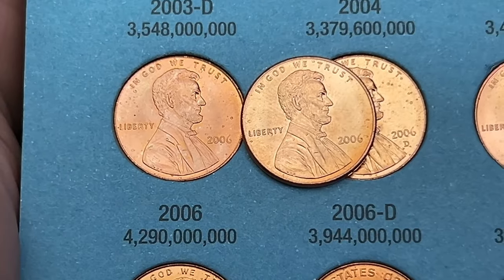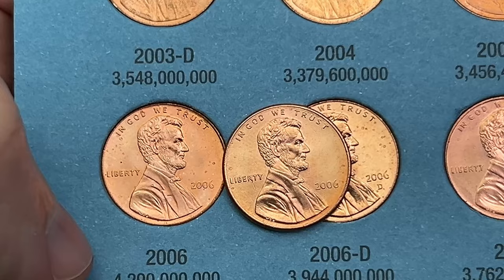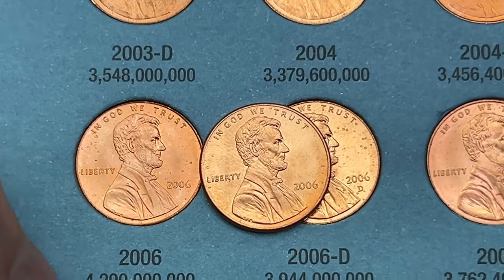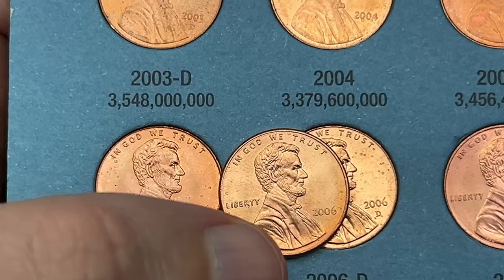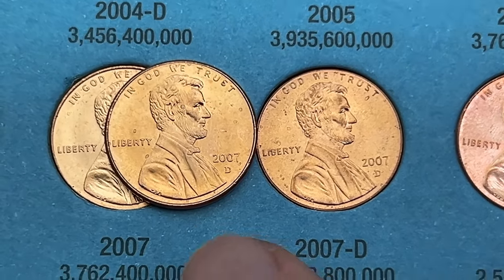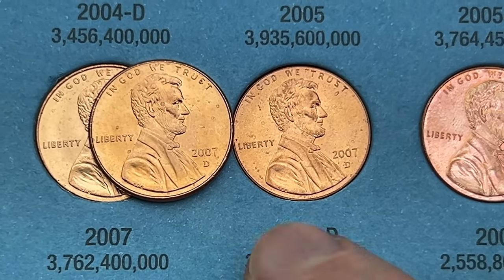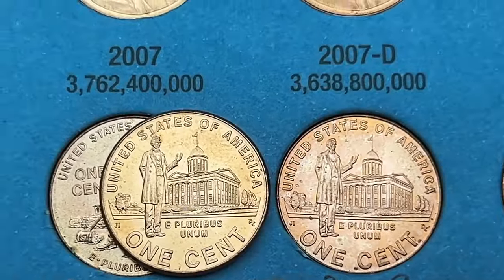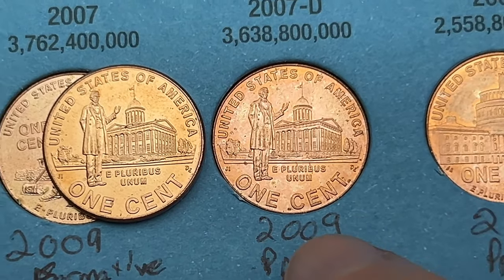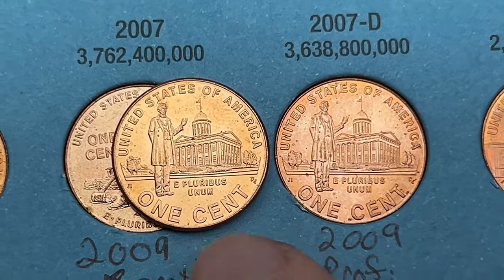We got a few upgrades in book number three. Got a 2006 that is just a little bit cleaner than what's in there — going to go ahead and upgrade it. In hand, this one does look a bit nicer. Next up, a 2007 out of Denver, just a much cleaner, nicer example than what's in there — a slight upgrade, but switching that out as well. Also came across a really nice 2009 Professional Life out of Philly — switching it out since it's a bit cleaner than the current one.